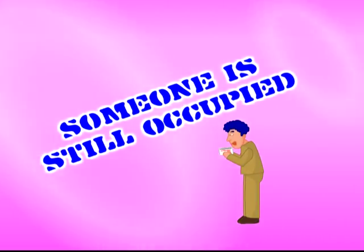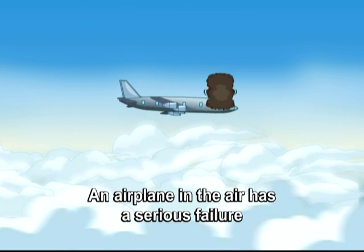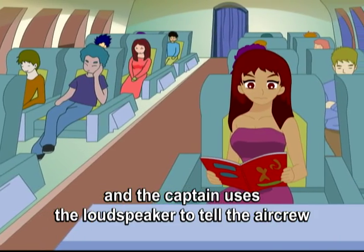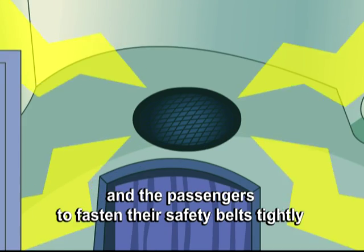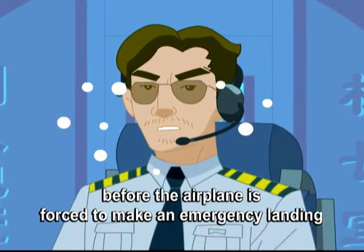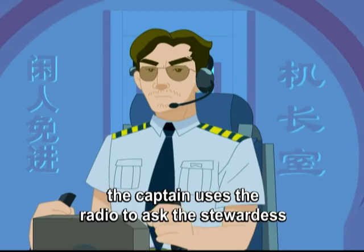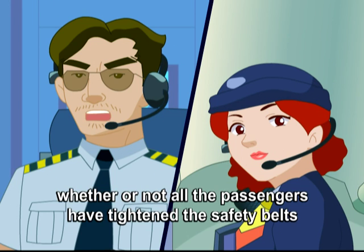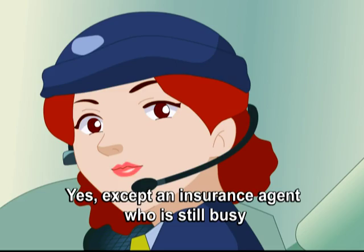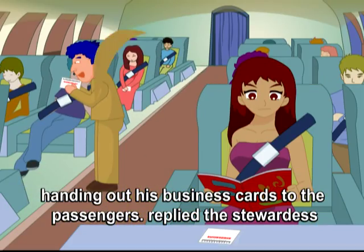Someone is still occupied. An airplane in the air had a serious failure. The captain used the loudspeaker to tell the aircrew and passengers to fasten their safety belts tightly before the airplane was forced to make an emergency landing. Three minutes later, the captain asked the stewardess whether all passengers had tightened their safety belts. 'Yes, except an insurance agent who is still busy handing out business cards to the passengers,' replied the stewardess.